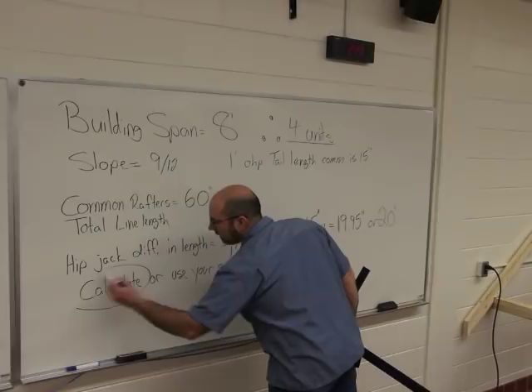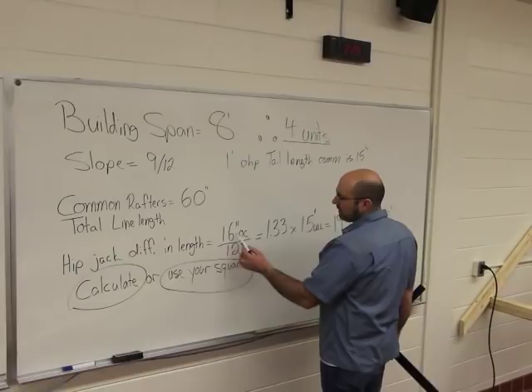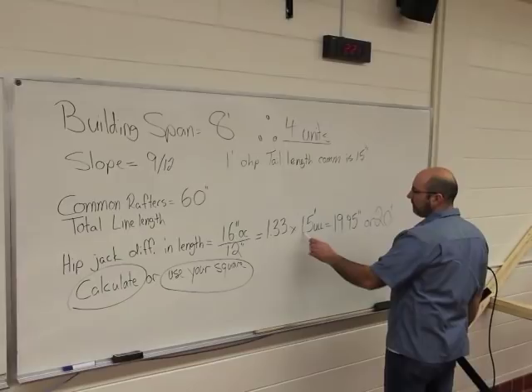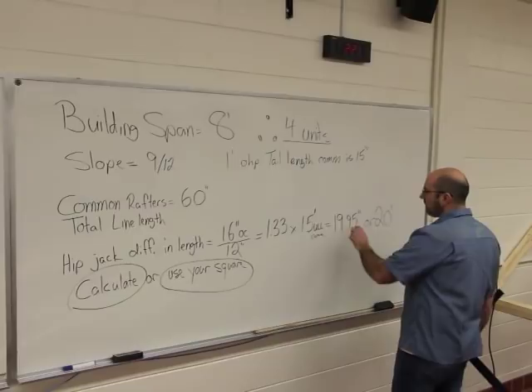Our framing square tells us it's 20 inches, but we can also calculate it. If you wanted to calculate it, take 16 inches for your on-center spacing divided by 12 inches — that turns it into feet, giving us 1.33 feet, or one foot four. Multiply that by 15 inches, which is our unit line length for our commons. That gives us 19.95 inches, which we round to 20. So we know we're good there.